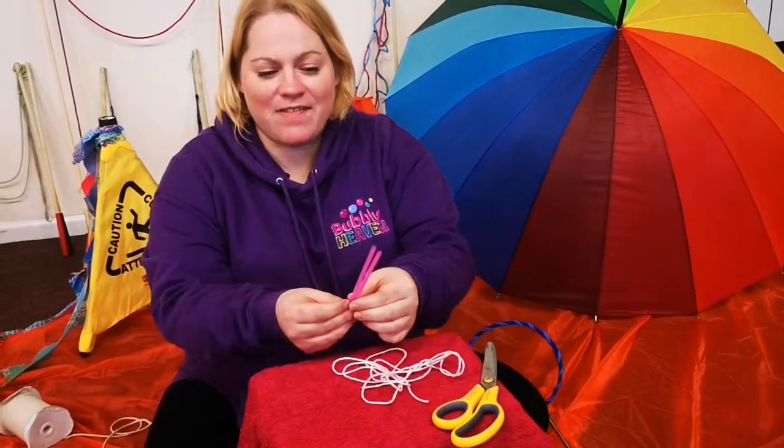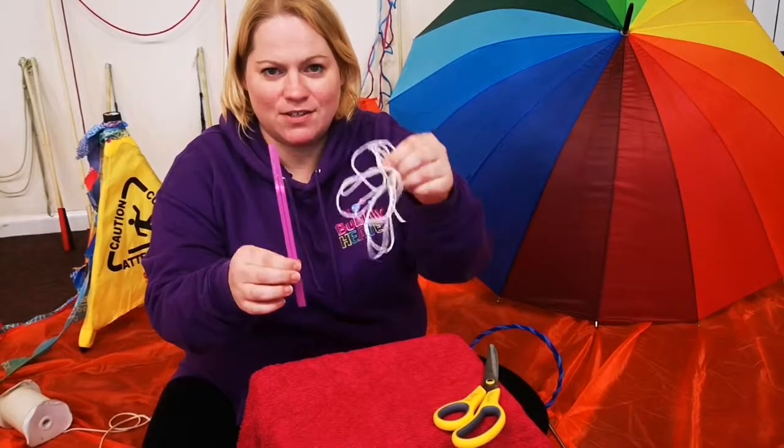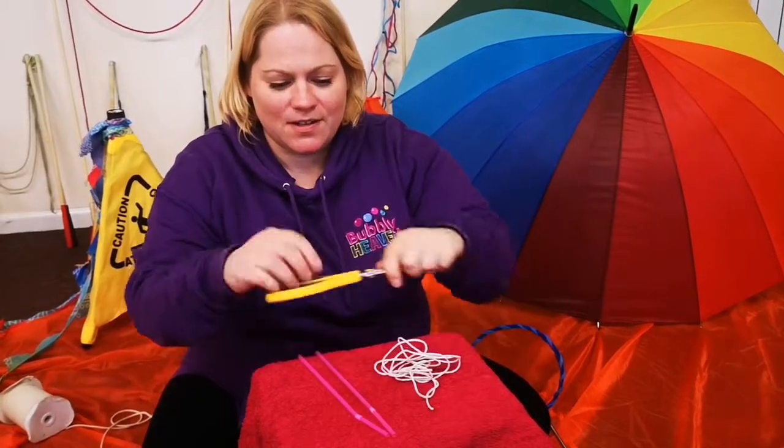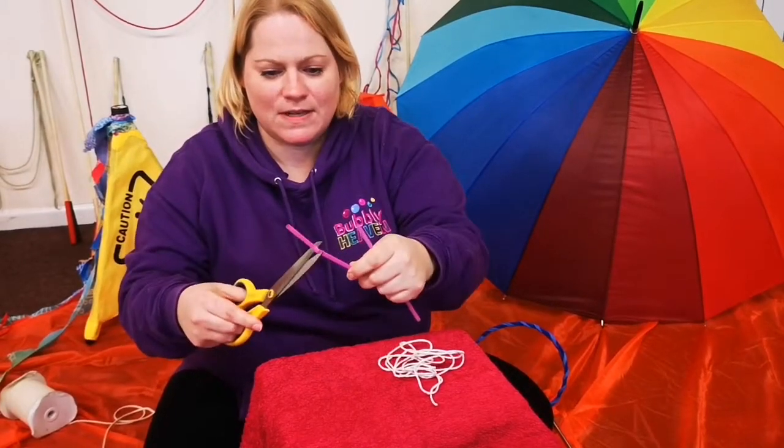I'm going to show you how to make a very easy and quick string and straw wand. I'm just going to snip these ends off — don't need them.